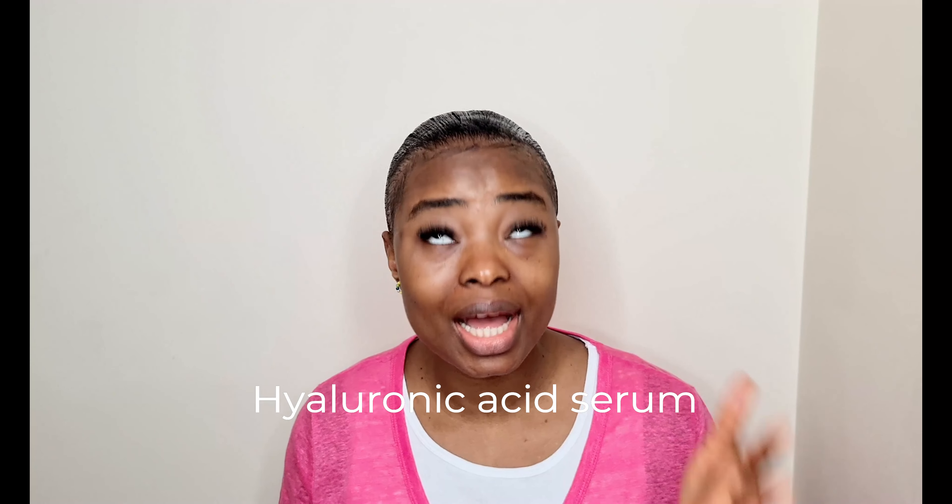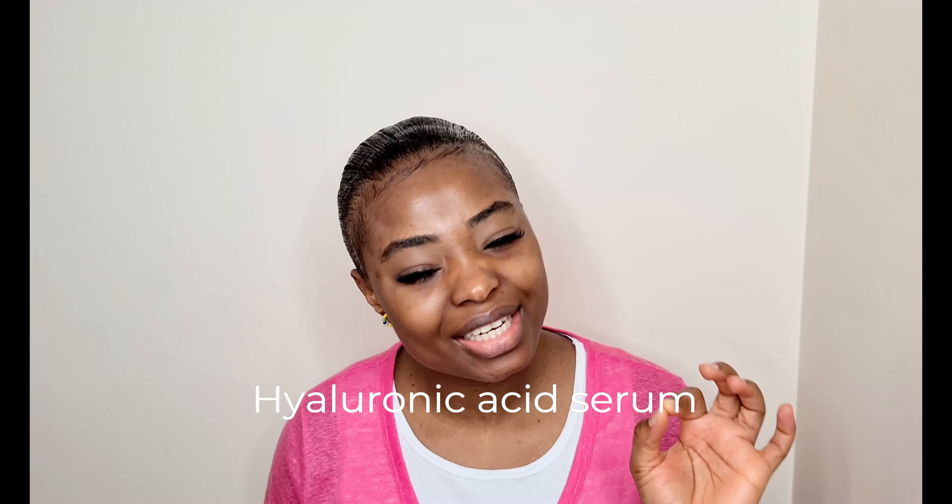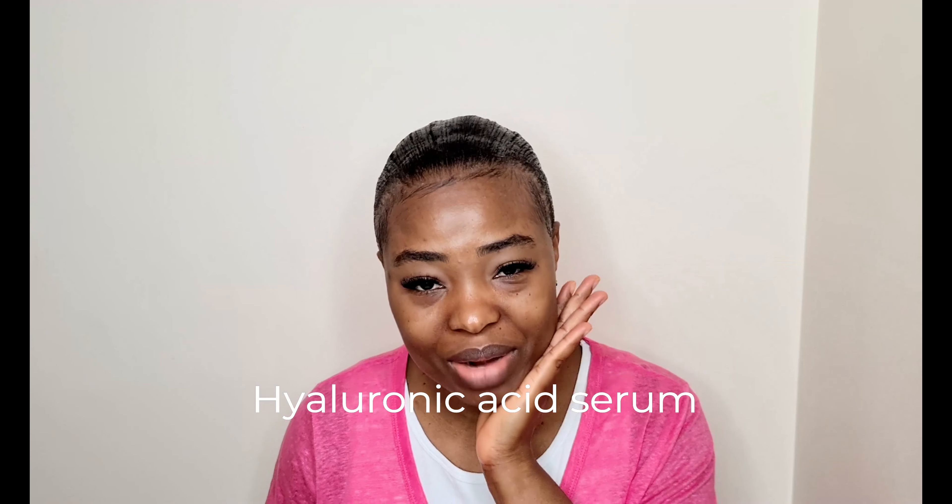Let's dive in! Starting off, I'll be prepping my face. I've already done my skincare and applied my hyaluronic acid serum to hydrate my skin. Now I'm going to finish prepping it for makeup with my Good Molecules silicone-free priming moisturizer. This is especially great for summertime — it's very affordable and very good for the skin.